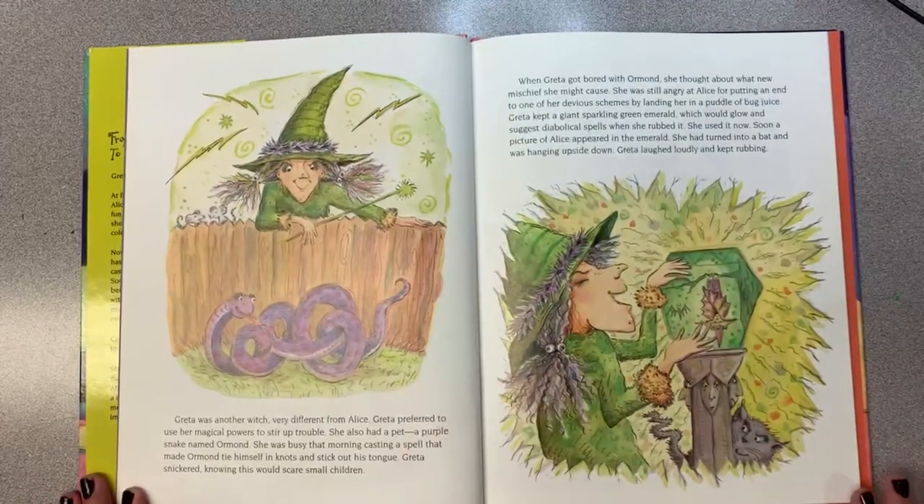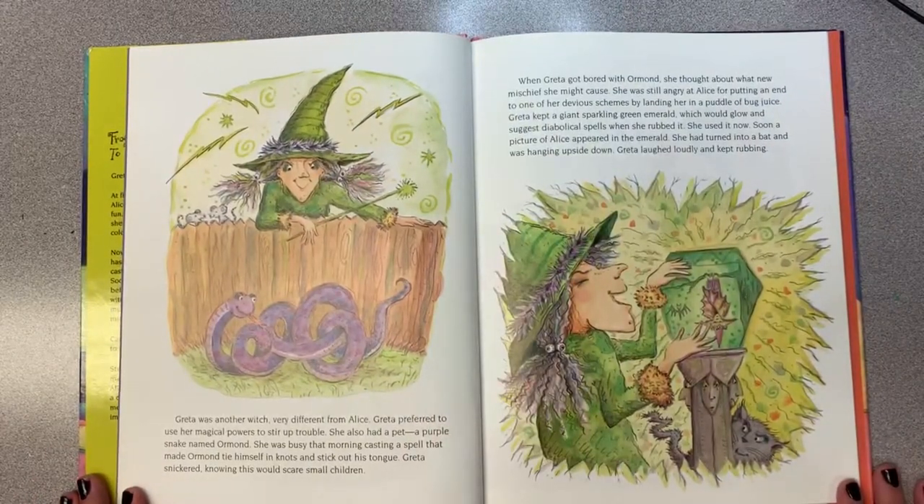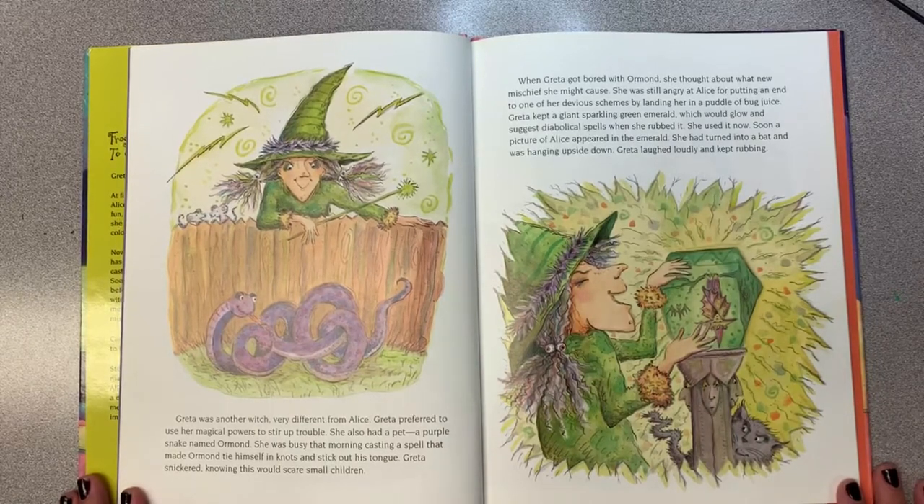Greta was another witch, very different from Alice. Greta preferred to use her magical powers to stir up trouble. She also had a pet, a purple snake named Ormond. She was busy that morning casting a spell that made Ormond tie himself in knots and stick out his tongue. Greta snickered, knowing this would scare small children. When Greta got bored with Ormond, she thought about what new mischief she might cause.